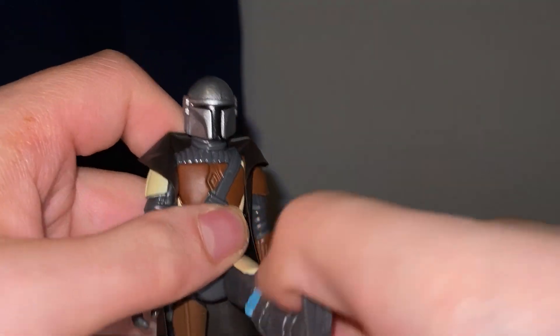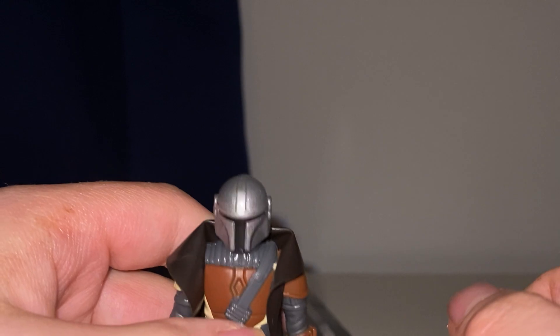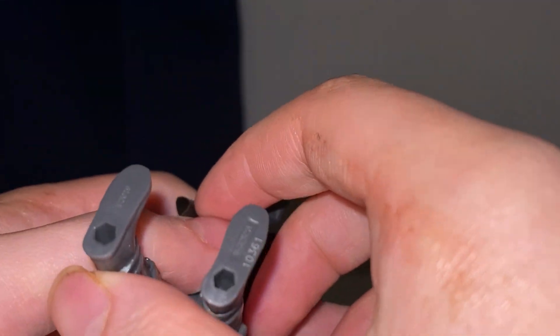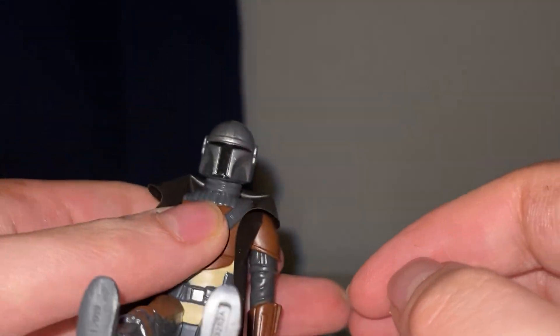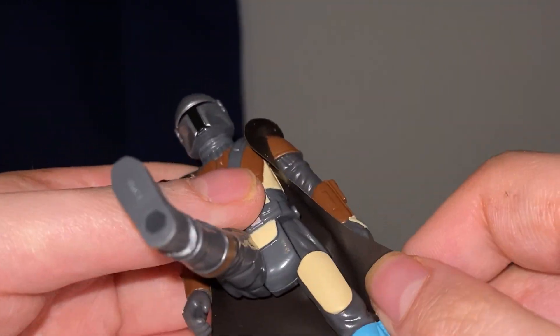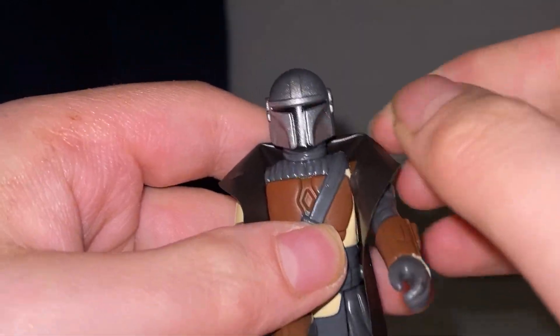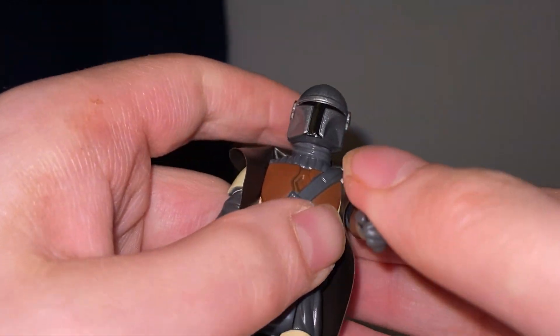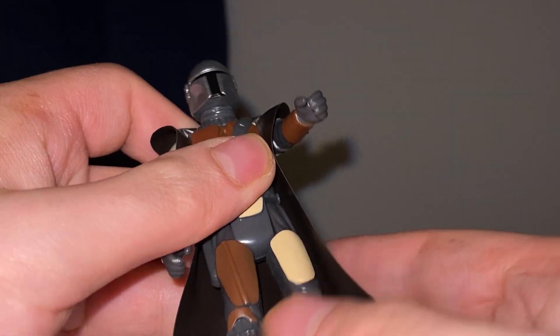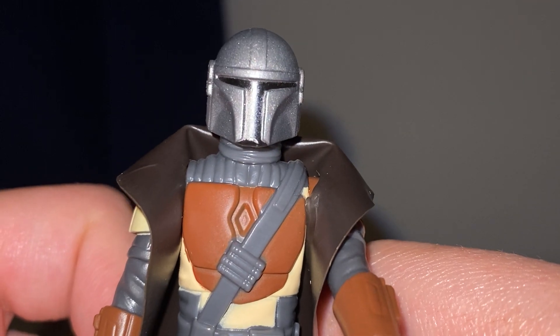Are the legs posable? They are! Oh, I like that. Look at that — you can make him sit down. That's really quite cute, I like that a lot. The cape is not removable, but that is really nice. I really do like that.